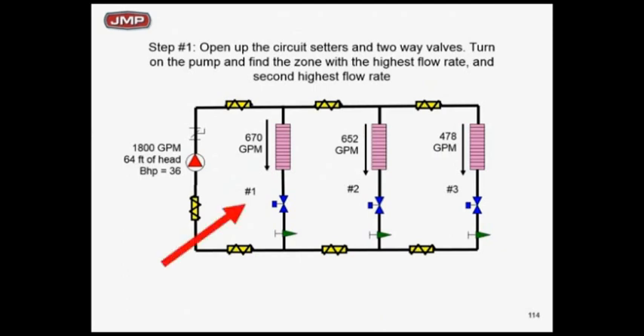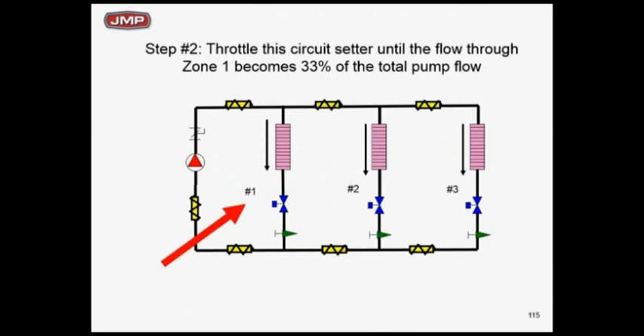Then I move to zone 2 and do the same thing — with zone 1 at one-third of total pump flow, I throttle the circuit setter on zone 2 until it also reaches one-third of total pump flow, watching the pump flow at the same time. The pump flow is coming down a little more. If I make two passes with that logic, I'll have it balanced. I'm after zone 1 to be one-third and zone 2 to be one-third. With two passes I can do that, and if I've got one-third and one-third, zone 3 has to be one-third. I've left the circuit setter on zone 3 wide open — that's my test to verify proportioning balance.